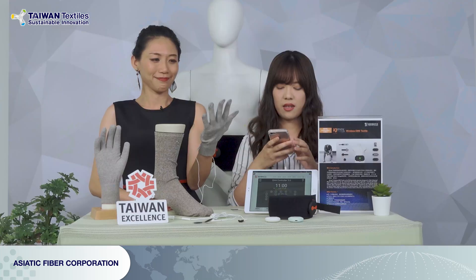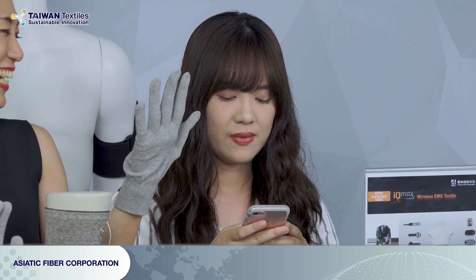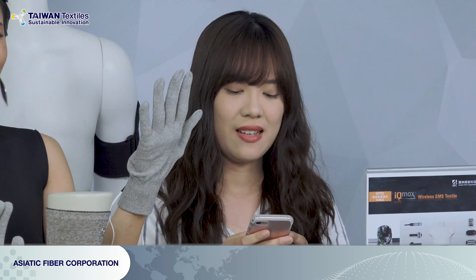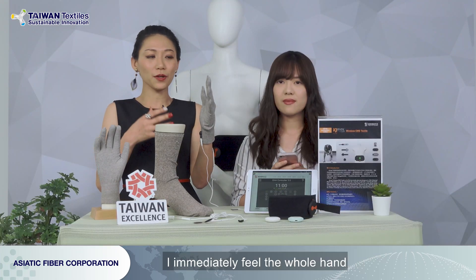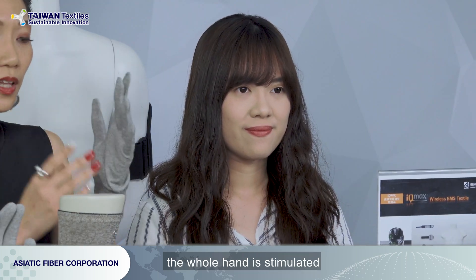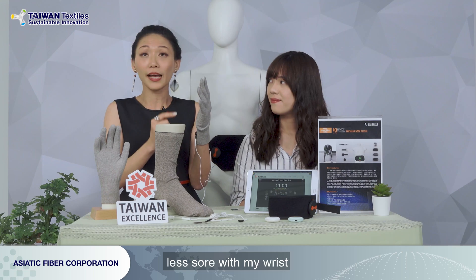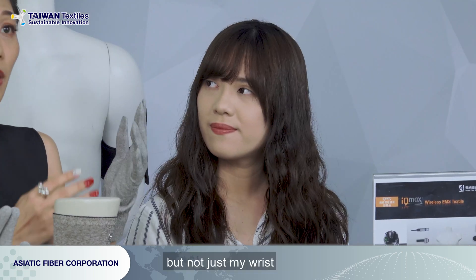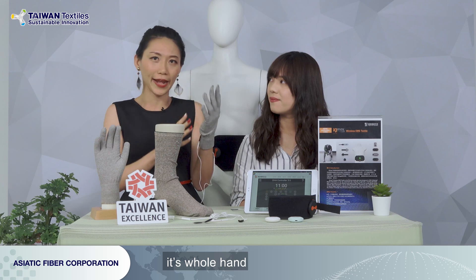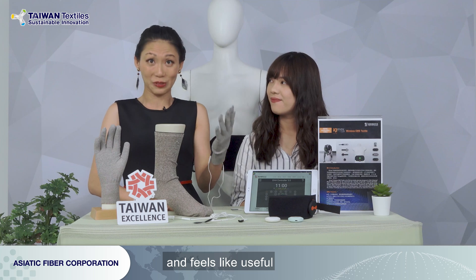Let's try it! I'm a little nervous. Don't be nervous. Okay, I'm starting — let's try it! Oh, wow. I immediately feel the whole hand. The whole hand is stimulated by the electrical current, and it's hitting me and making me feel less sore with my wrist. But not just my wrist — it's the whole hand. It looks like it's useful and it feels like it's useful.